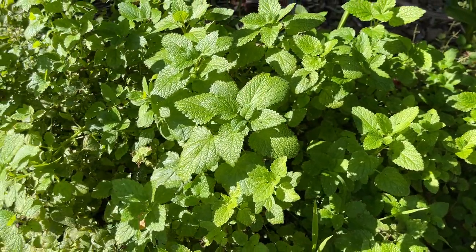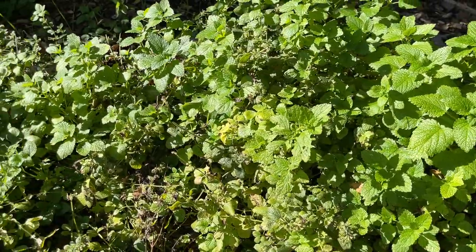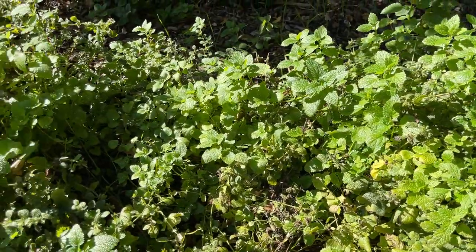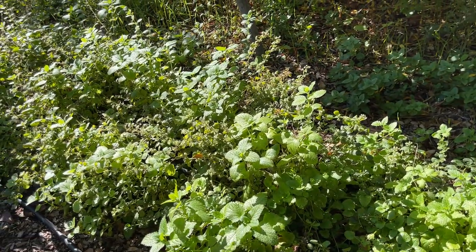Here is one of our patches of lemon balm, Melissa Officinalis. I just wanted to give you an idea of how beautifully this can be used as a border or a hedge plant.